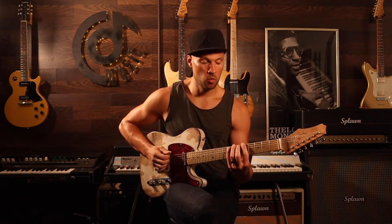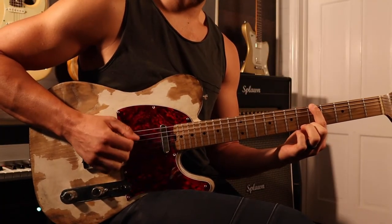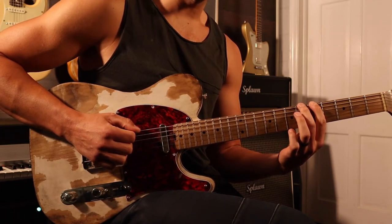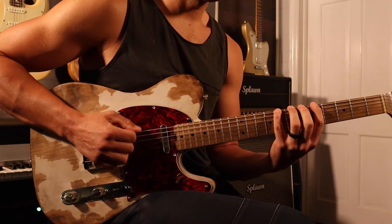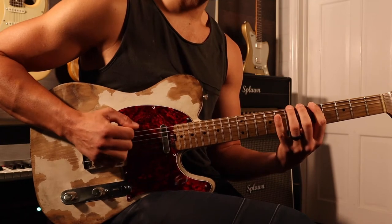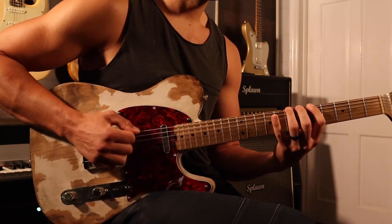Here's what we're going to do. We're going to go 1, 2, 3, 4 on the 5th fret — alternate picking. Then we're going to immediately go to 1, 2, 3, 4 on the 6th fret. Then on the 7th fret. Then on the 8th fret. We're going to go 1, 2, 3, 4. Four times on each note.